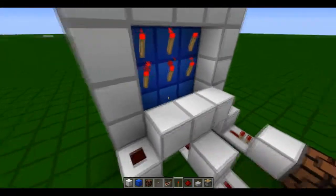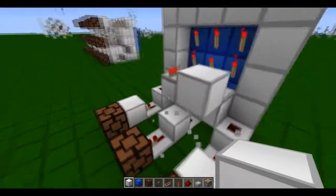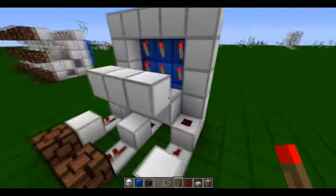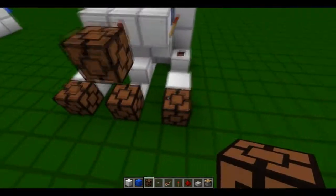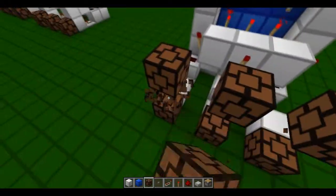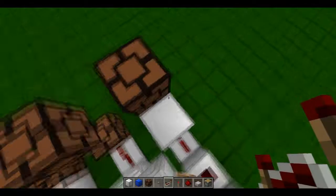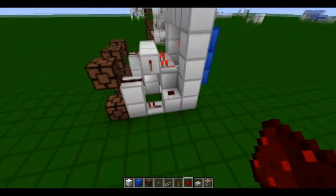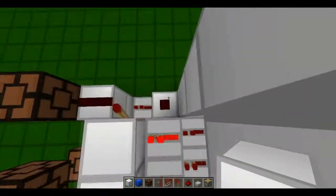Now the next part. You have three repeaters like this. Again, three blocks like this. Torch there, torch there, and torch there. Lamp, lamp — so these will be your outputs. And then just have a block with redstone on top. Very, very easy design.